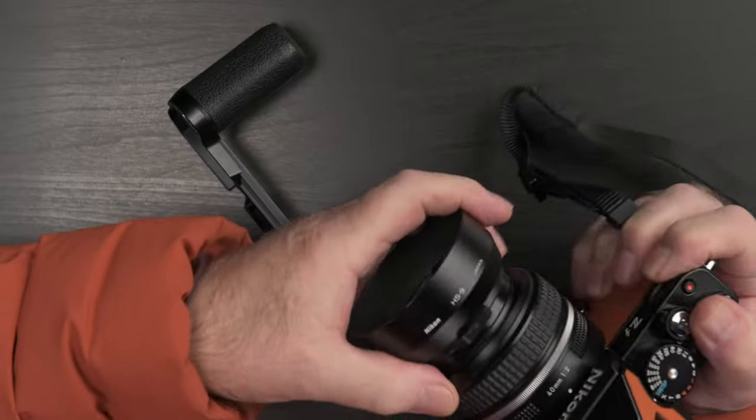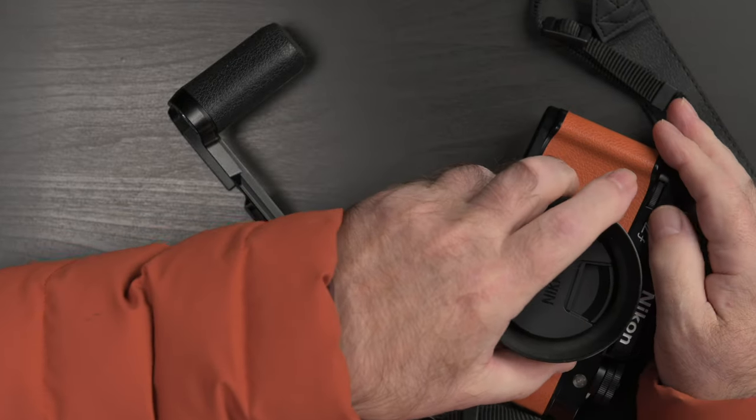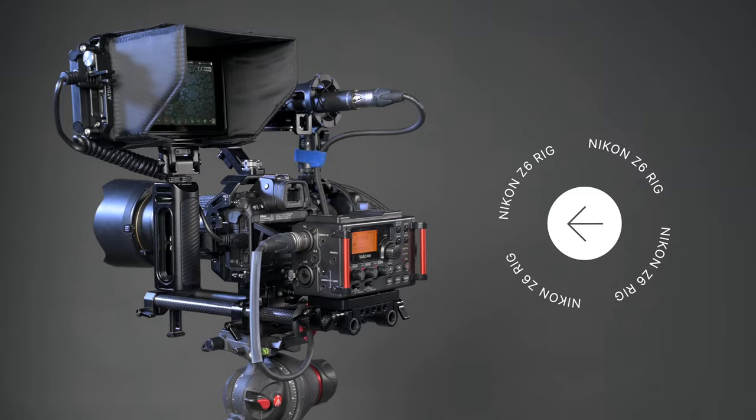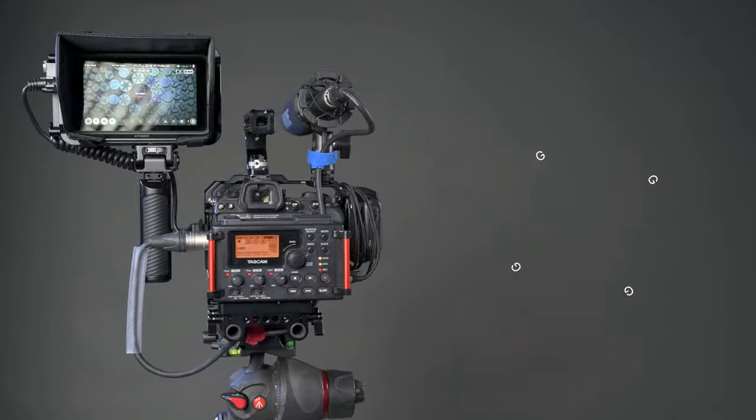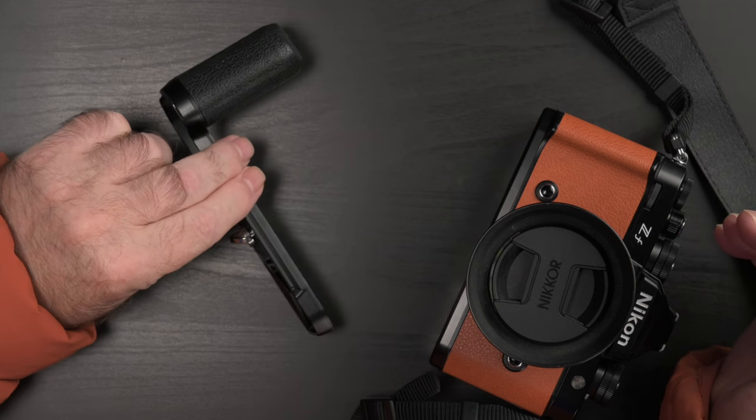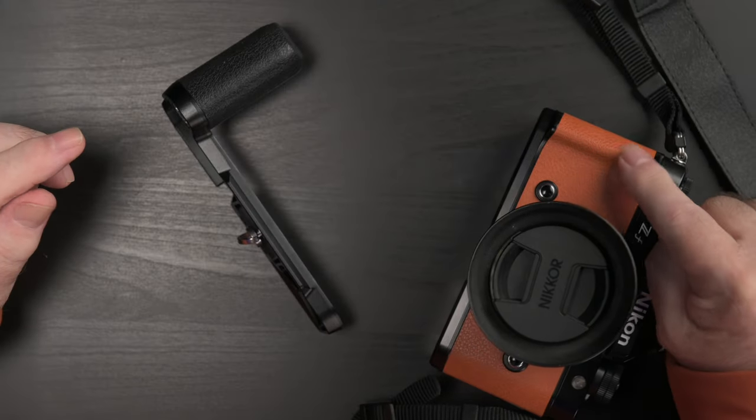Even before the Nikon ZF camera was released back in the summer, we heard that SmallRig — the maker of all things small to rig out cameras for video and to generally improve ergonomics — had collaborated with Nikon to create an accessory handle, a sort of extension to the ZF's existing nub of a grip.